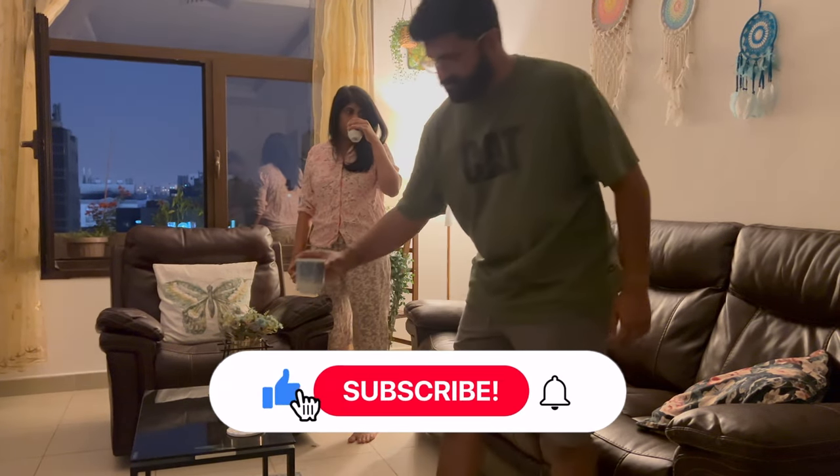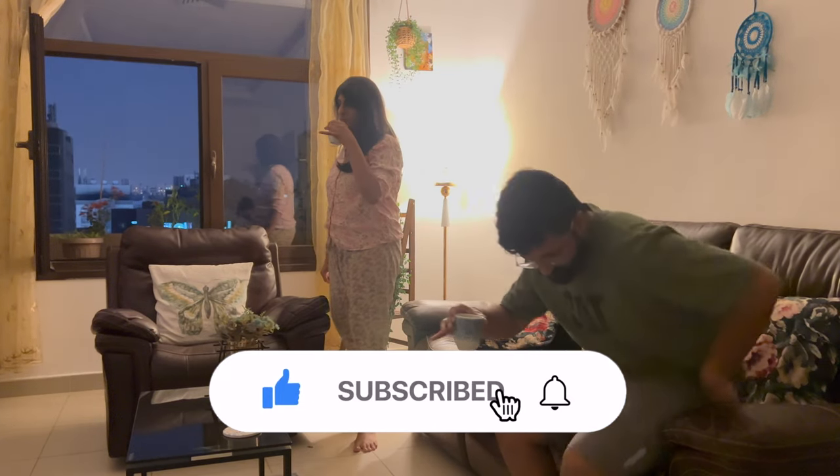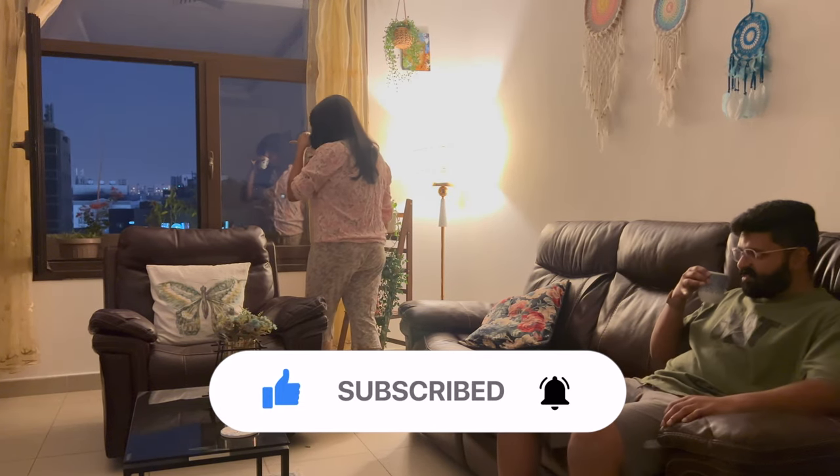Thank you. Stay tuned for our next video coming soon. Bye!